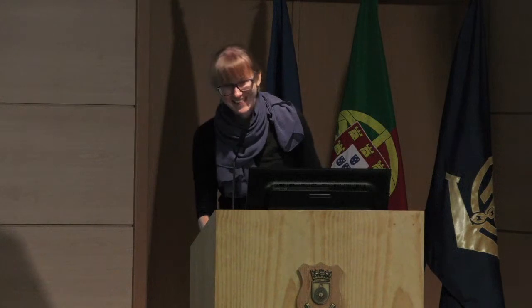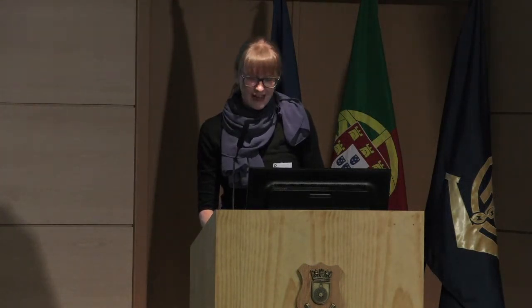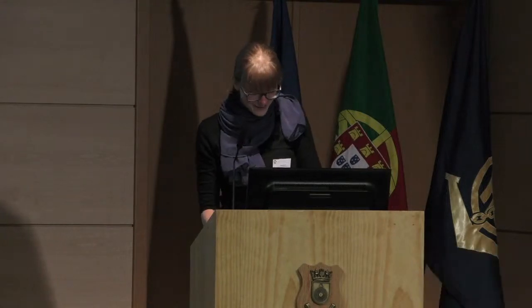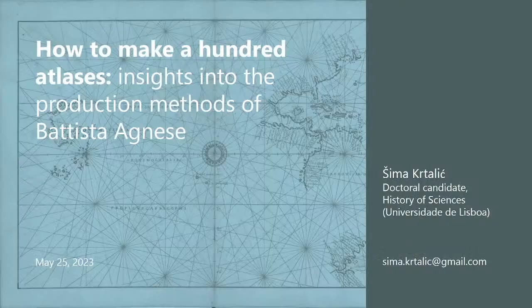Welcome to another session, everyone. I am very pleased to be in this session with Chet. We're both speaking about Agnese today, and I think we will complement each other well. I will handle the artisanal aspects and Chet will deal with some erudite matters. The topic of my presentation will be mostly about the granular, hands-on aspects of Battista Agnese's atlas production.